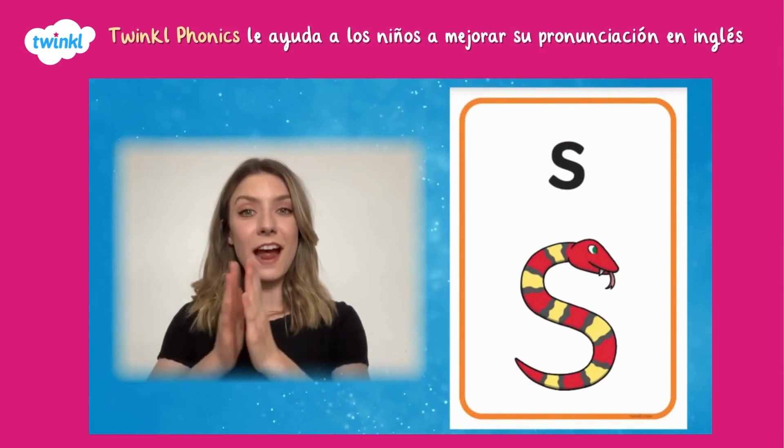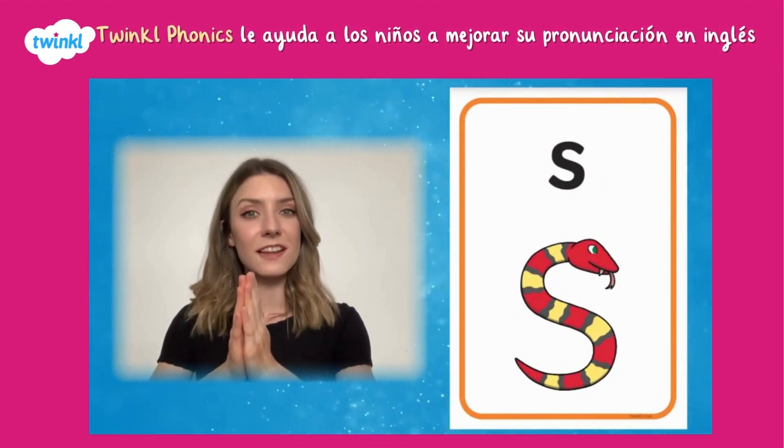Make a snake's head with your hands and wiggle your body like a snake.